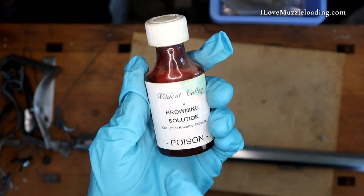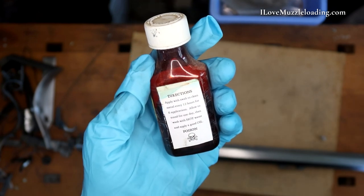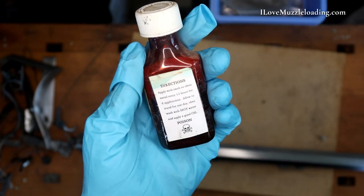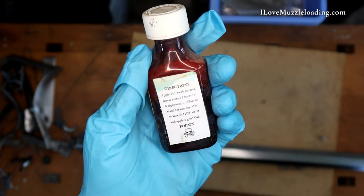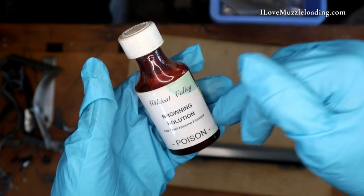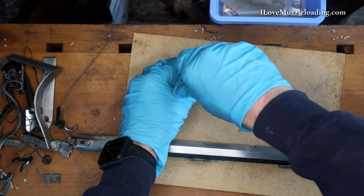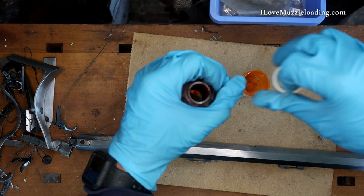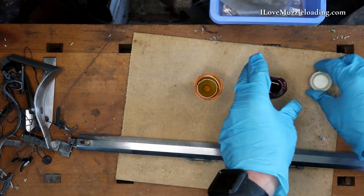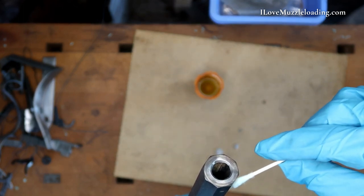The solution I'm going to be using is Wildcat Valley Browning Solution — the Chief Kokomo formula. It is toxic, so we don't want to ingest this, and I'm wearing some gloves to keep it off of my skin. The directions say to apply with a swab to clean metal every 12 hours for six applications — that lines up to about three days. Allow to stand for one day and then wash with hot water and apply a good oil. When we're applying this, we don't want to apply it directly from the bottle, so we want to have a secondary bottle. I'm pouring out a small amount into an old medicine bottle and then closing up our primary.